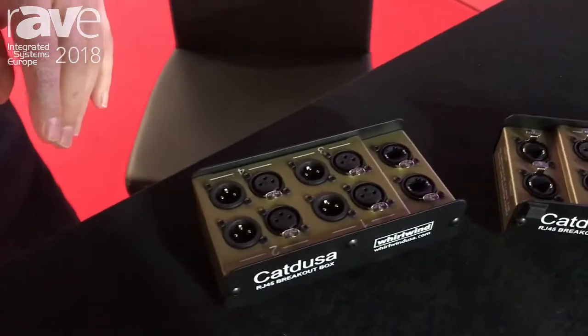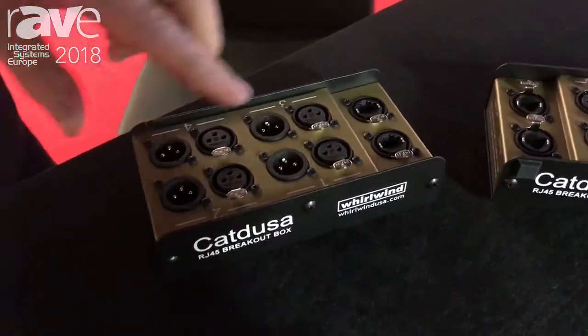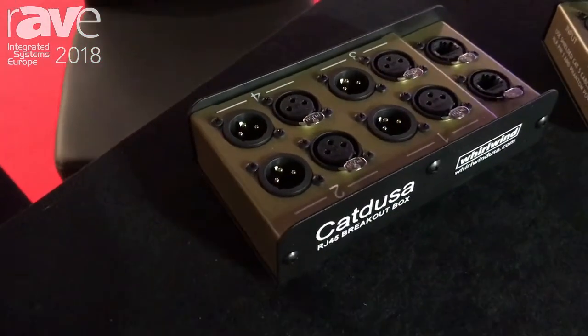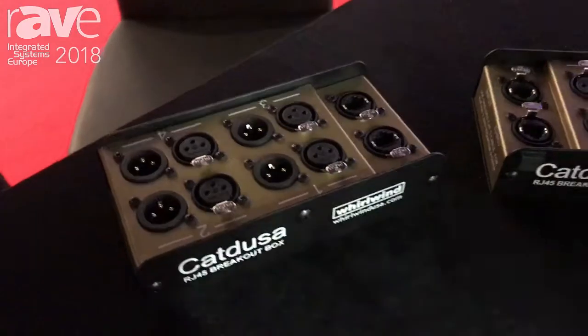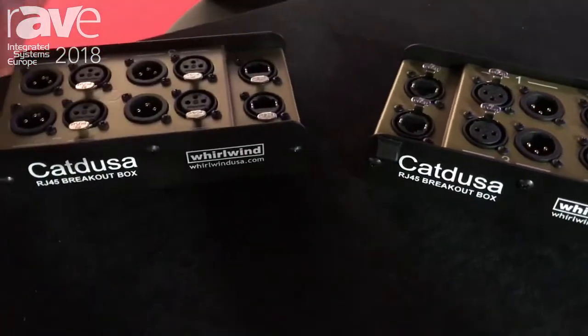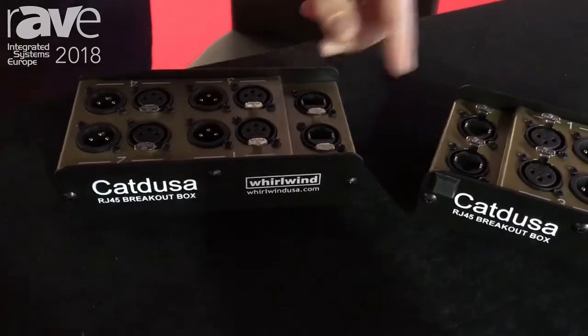Everything connects via Cat5, so you can run four female XLR to four male XLR. You can run two and two to two and two. These are all parallel together and run it for very long runs via Cat5.